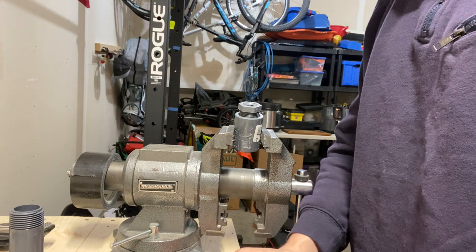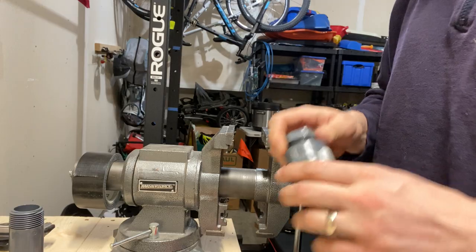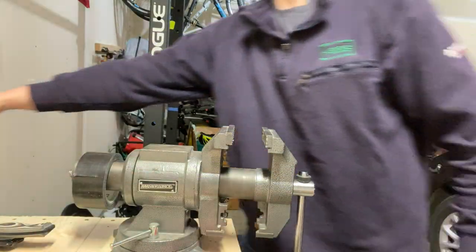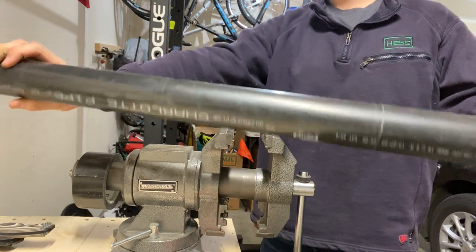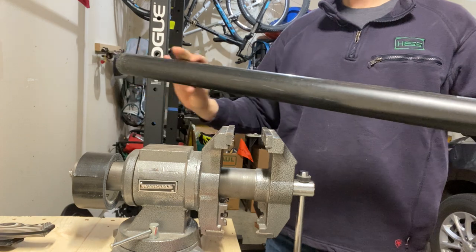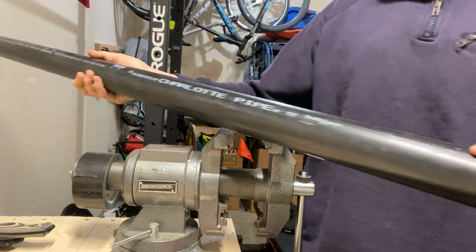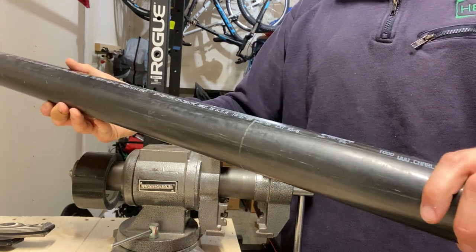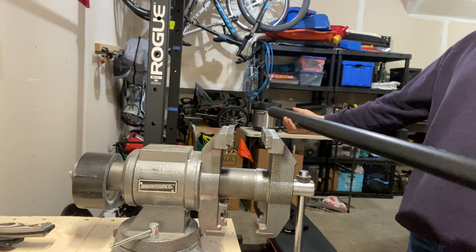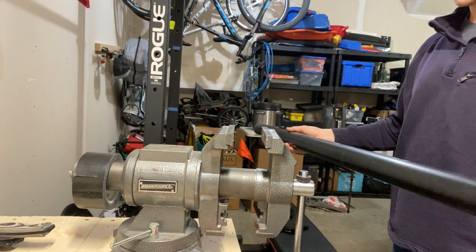Last but not least — I know I started with the two inch but I forgot to show this. This is a piece of two inch ABS schedule 40 pipe.